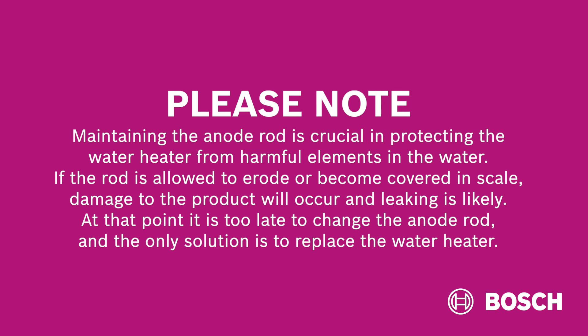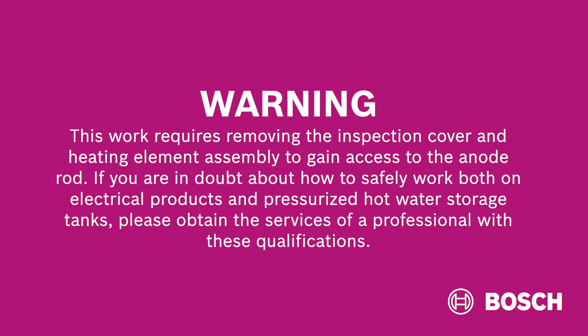At that point it is too late to change the anode rod, and the only solution is to replace the water heater. This work requires removing the inspection cover and heating element assembly to gain access to the anode rod. If you are in doubt about how to work on electrical products and pressurized hot water storage tanks, please obtain the services of a professional with these qualifications.